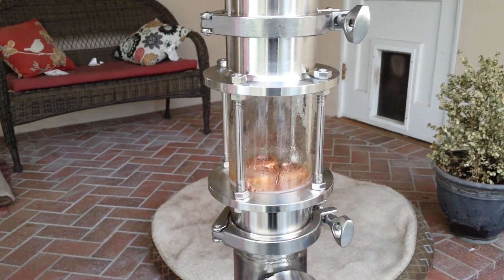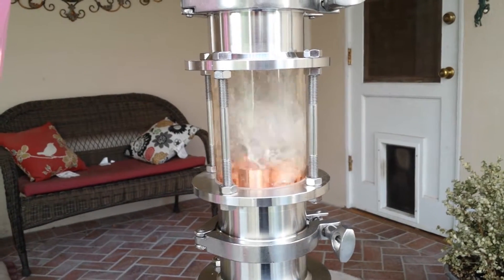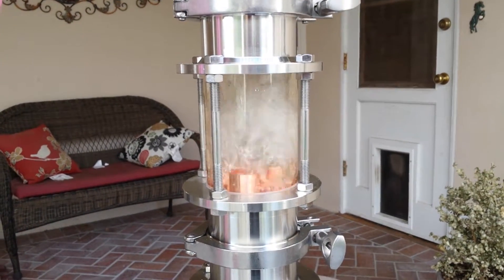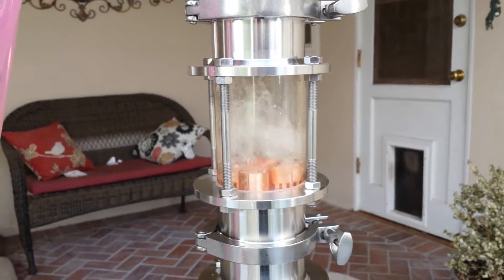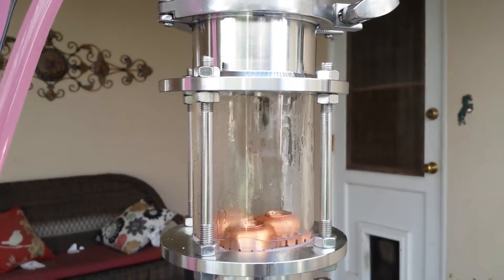Notice the bubble caps in the bottom there - they're not doing much. The bubble caps in the middle, which are going crazy, are made by Still Dragon. I bought a set of professionally made bubble caps and they work great. The bubble caps on the top are made by me, and yeah, they're not doing much either.